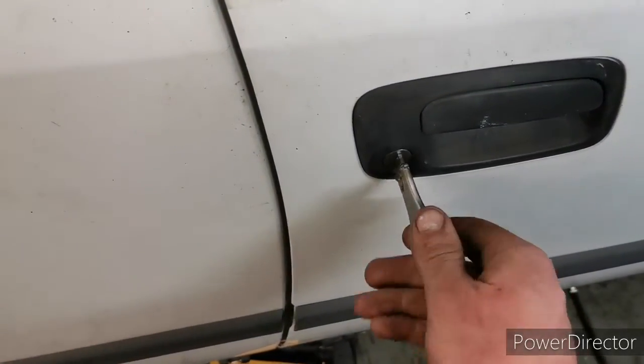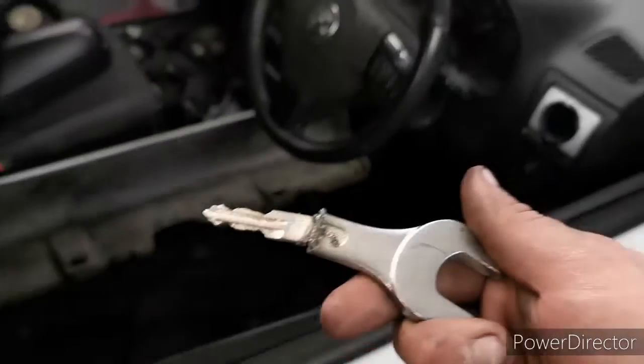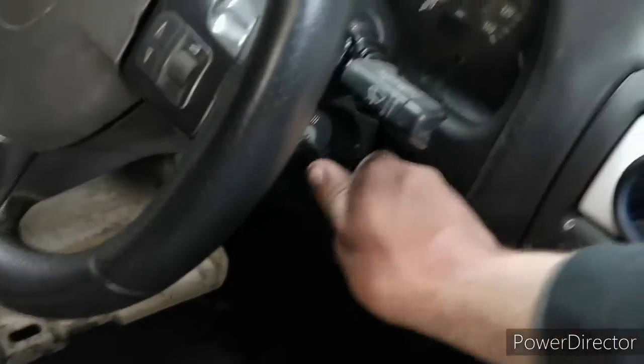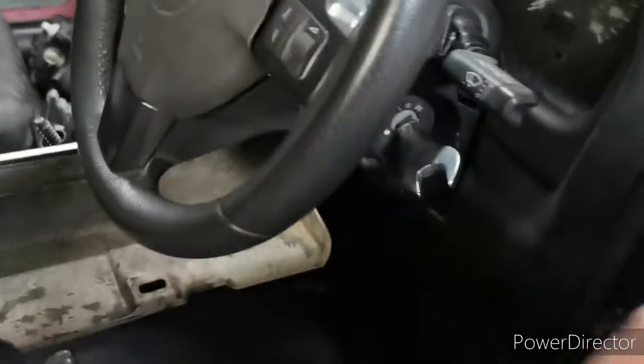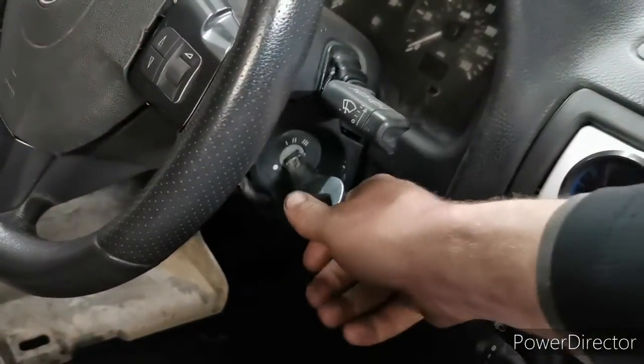Oh yeah, that is mint! Let's try it in the door — oh sick! Look at it, man. Right, let's try it in the ignition. Cool — oh yeah! Come on, you can't say that doesn't look cool. That looks pretty sick.